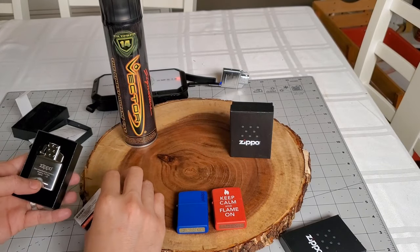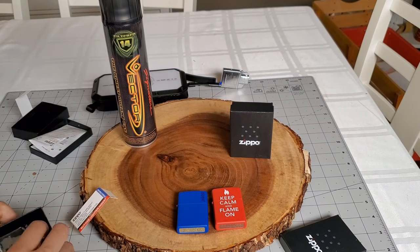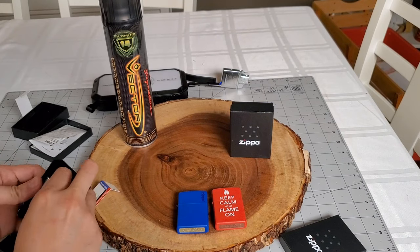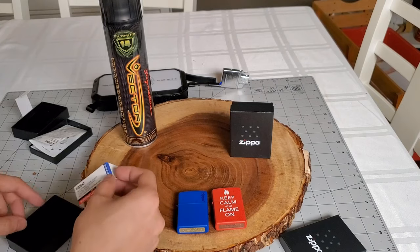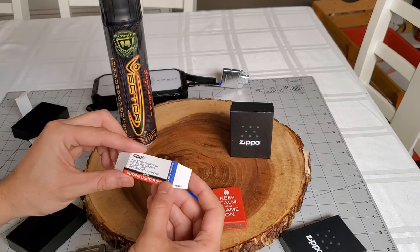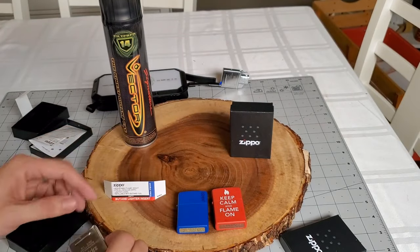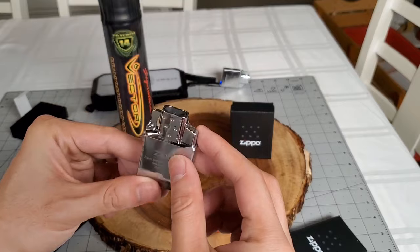Next is the dual flame butane lighter insert. Just like the arc insert, it feels like it's very high quality and well made.